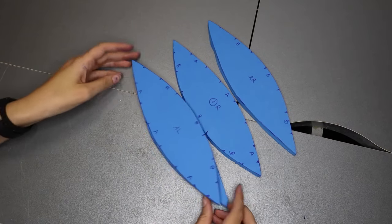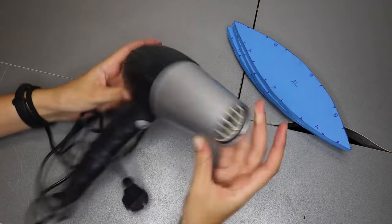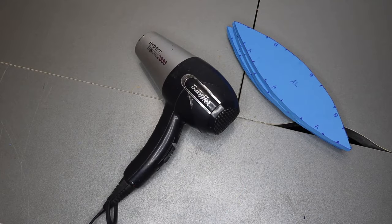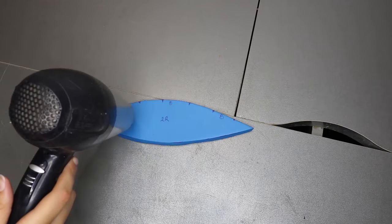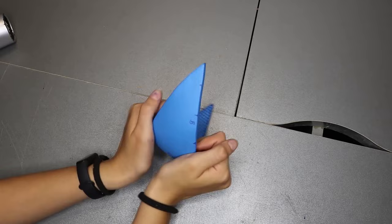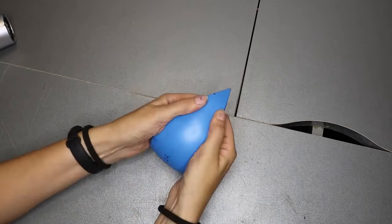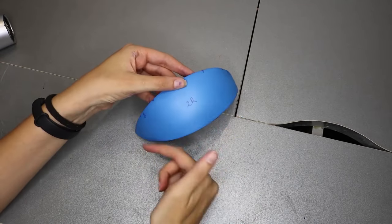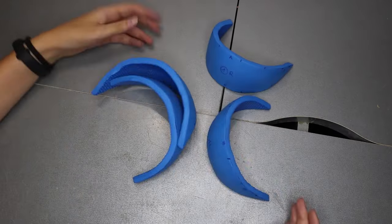Before we can glue them we need to shape them, and for this I'm going to use a hair dryer at maximum power — but ideally you would need a heat gun for that. We will heat each piece as much as we can. If you cannot shape it, that means you are not heating it enough. Once it's really hot, the idea is to curve it inwards to give it a shape like half a moon. Now that we have the first one, we do exactly the same with the other pieces.